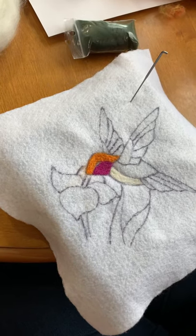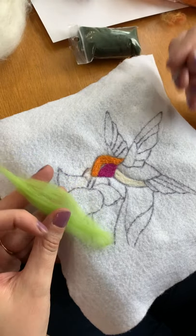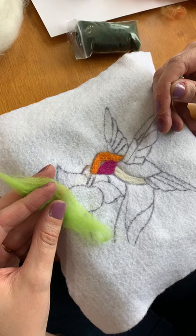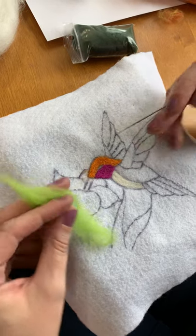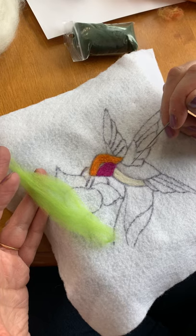Hello everyone and thank you for watching our felting tutorial. What we're going to do today is show you how you can fill a space nice and evenly without having an excess of fiber and how you can get nice and close to the lines as well.